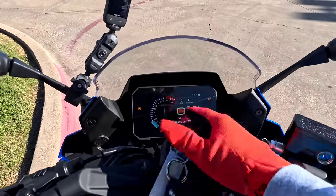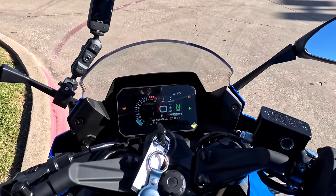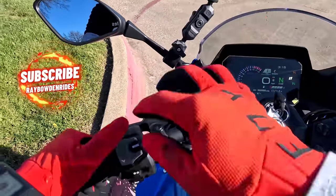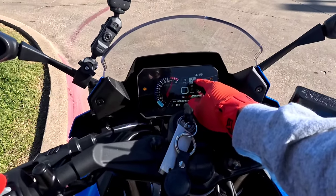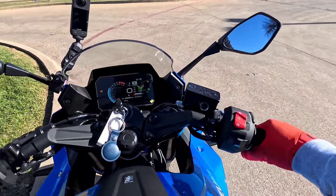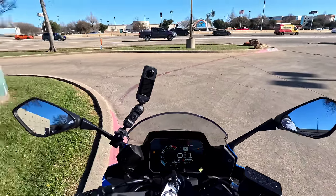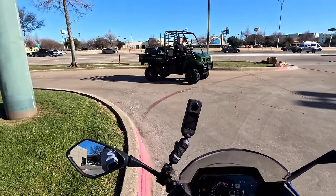On the TFT display you've got your tach — it goes up to about 9,850 — your speedometer, fuel gauge, and gear selector. You hit your mode button and it'll change from traction control to ride mode. B or A — A being the best. Oh yeah, you can hear it! This has got a 270-degree crank, so it's basically like a cross-plane, like an R1. Let's get going!